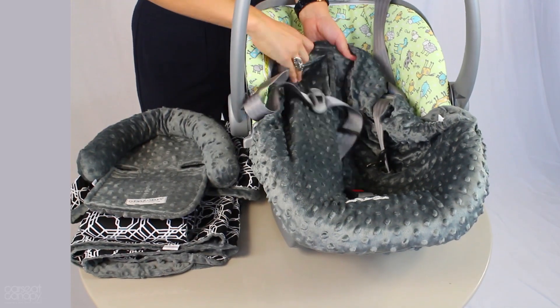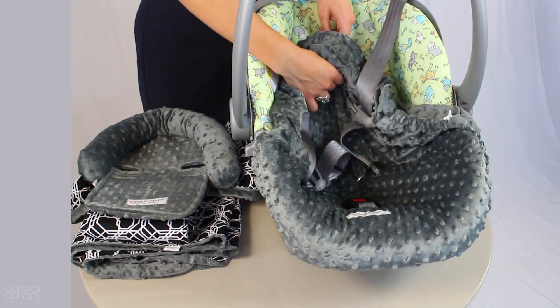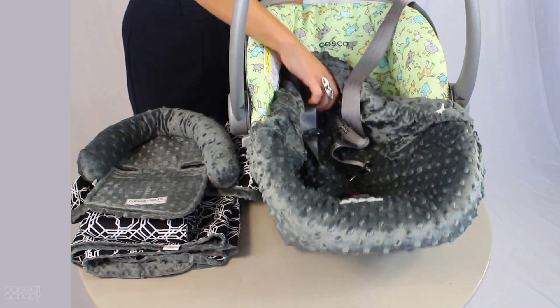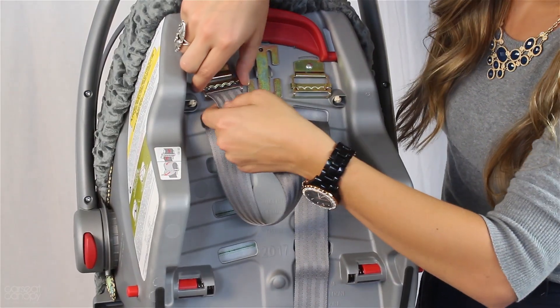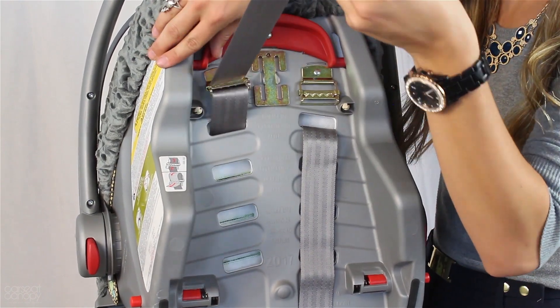Next, feed the straps back through the upper slits that best fit your baby's size and secure in the latches located in the back of your car seat. Be sure that this step is done correctly depending on your car seat so that your straps are safely secure.